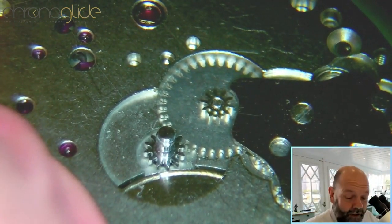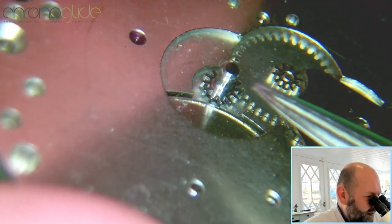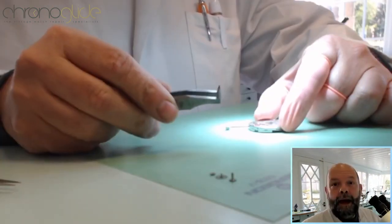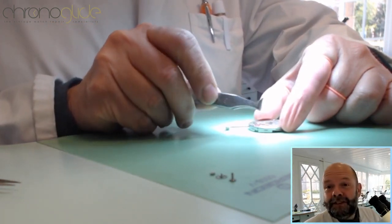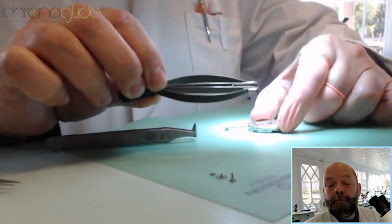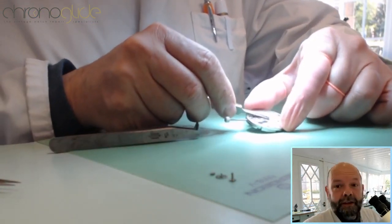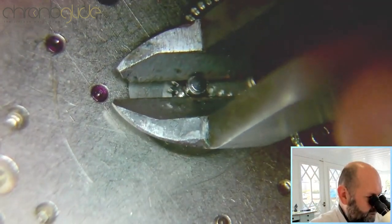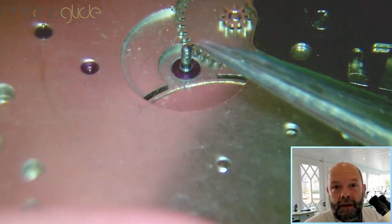The cannon pinion is directly set on the center wheel. Let me show you. Here is the cannon pinion and I will take it off to show you how it works. I just use a pin like this to grip it, but you can use a pistol tool or even a sturdy tweezer just to lift it off. And lift it off — so here you can see the pivot.